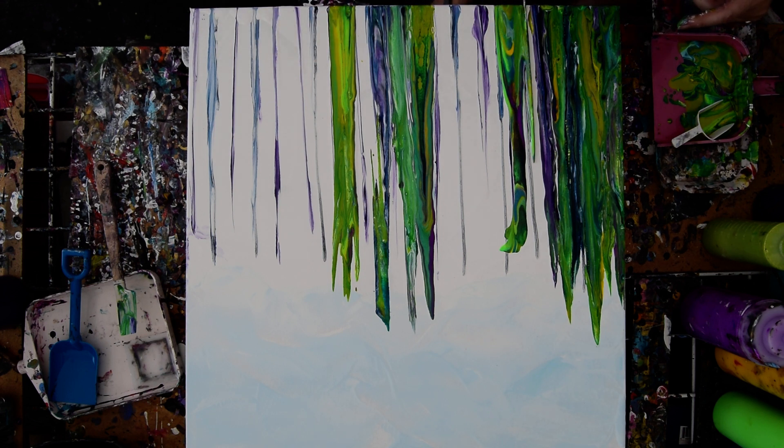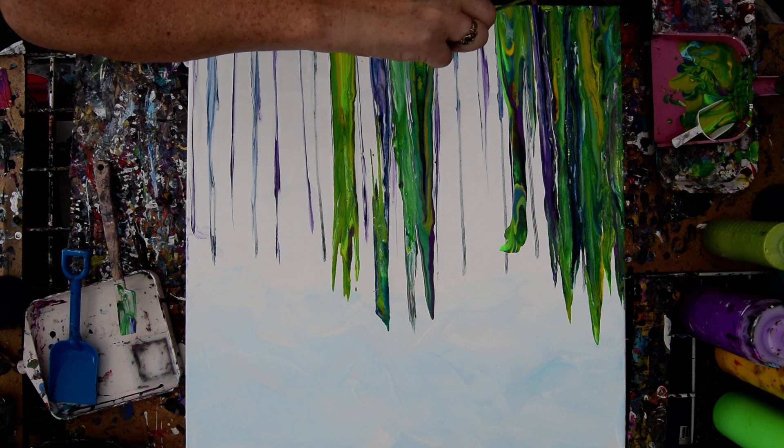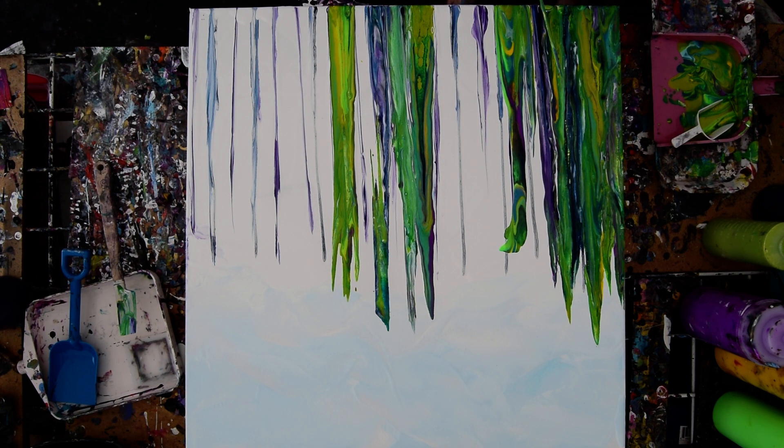I don't know how this is going to turn out, but I think you can say that for most accidental art, fluid art. I like to think of it as on purpose sometimes, but there is a lot of accidentalness that goes with it.